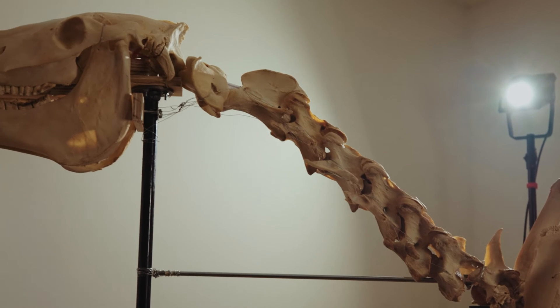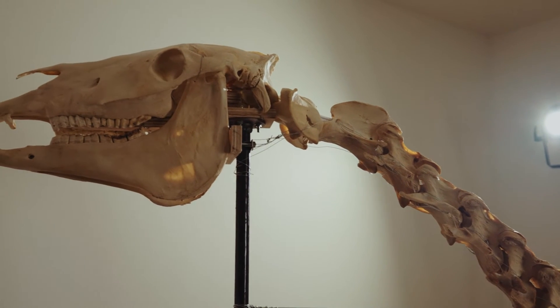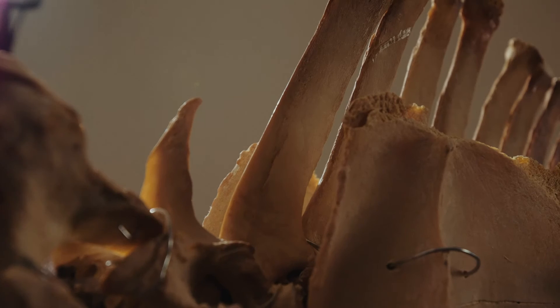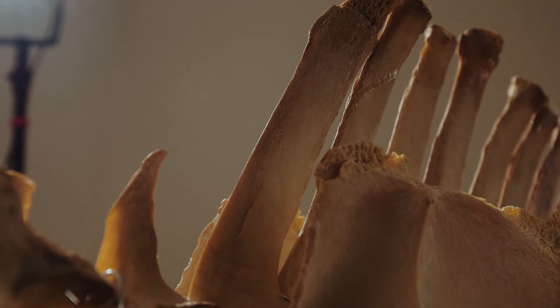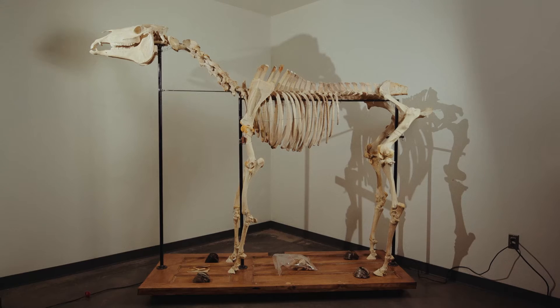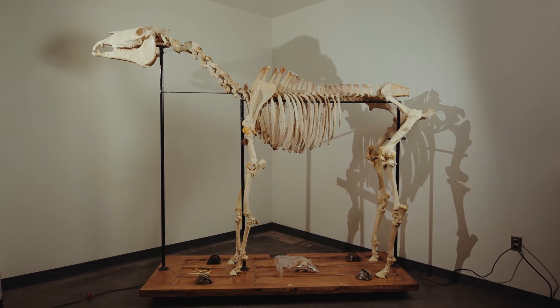The Honors Program has been a huge part of my life at SUNY Cobleskill. I've been able to work hands-on with professors on projects like this, and it has really added to my education here. I'm really grateful for joining. This horse skeleton is going to go on to serve other students time and time again — he's taught us a lot, and I'm grateful that even after he passed, we could learn so much about horses.